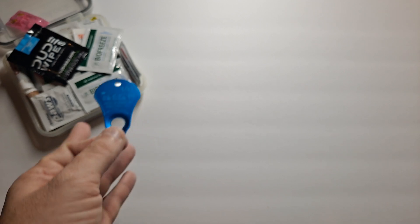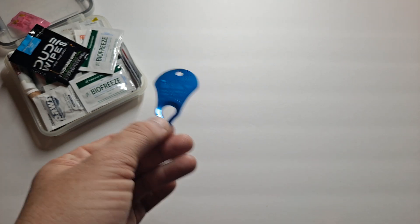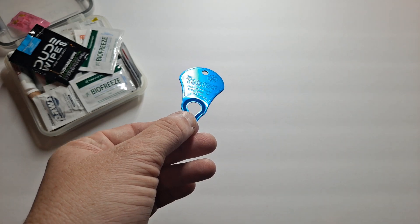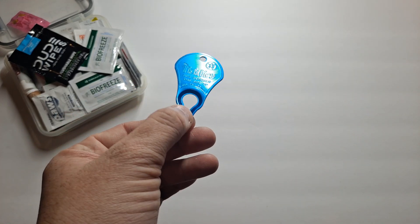Each of my bags has a different color tick key, just as a way to help me differentiate who they're for. Some of the medication is person-specific if they're allergic to aspirin or acetaminophen — this one's got both in it, which is mine.